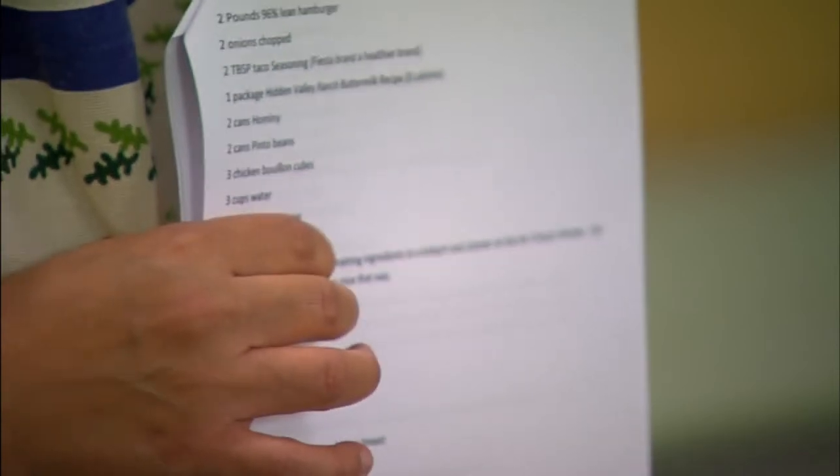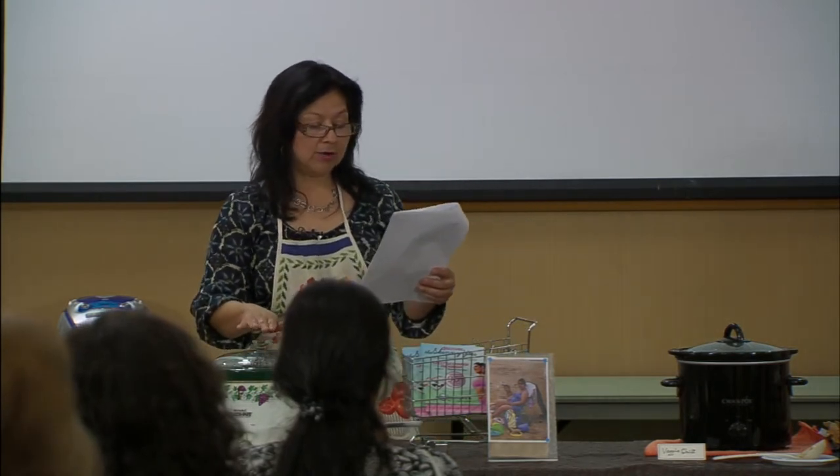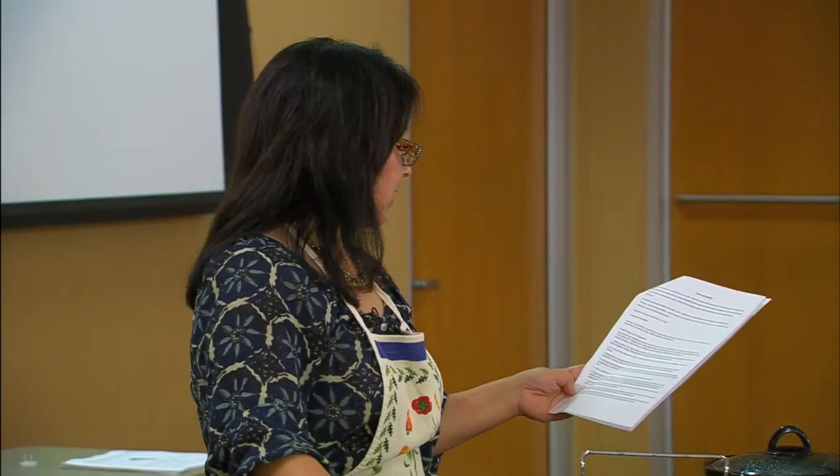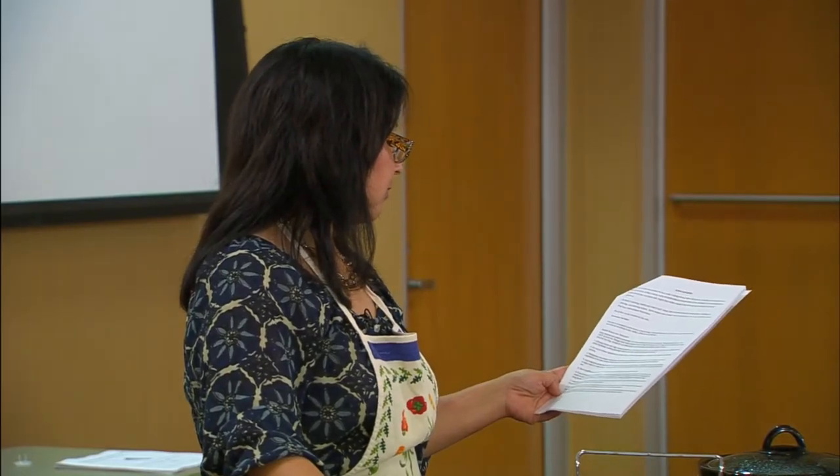Alma had several tips to avoid that danger zone, such as not using frozen foods in the crock pot and watching the amount of food and liquid you use. Don't overfill your slow cooker — fill it to no less than half full and no more than two-thirds. Those are some of the key safety things you want to look at.